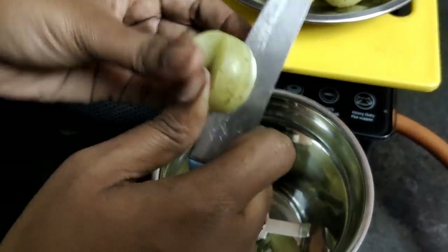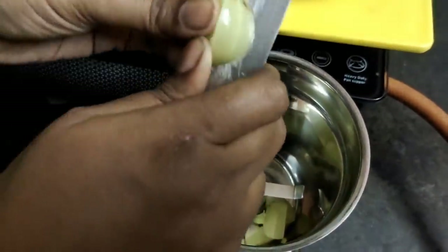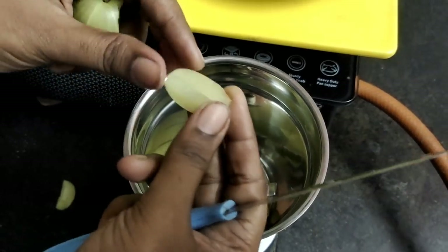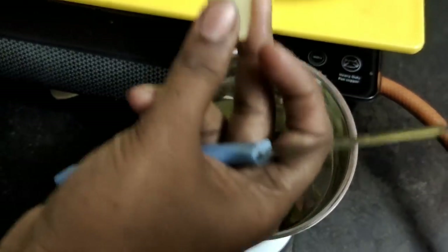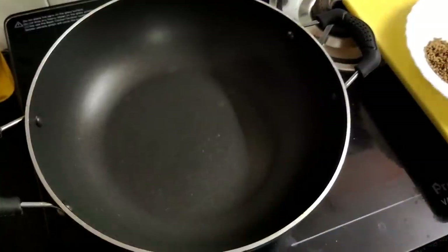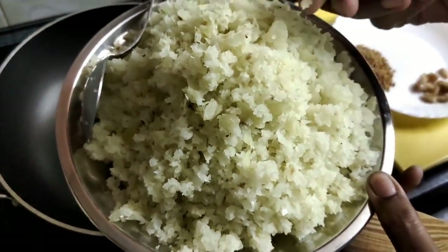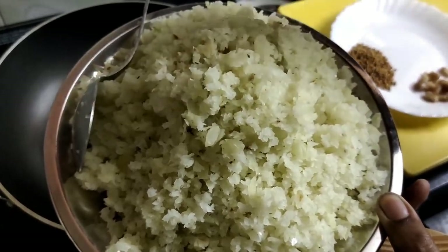I will put the rice in the mix and cook the whole dish. I am going to cut the whole dish. You can make a little bit of soy sauce — a very nice soy sauce.